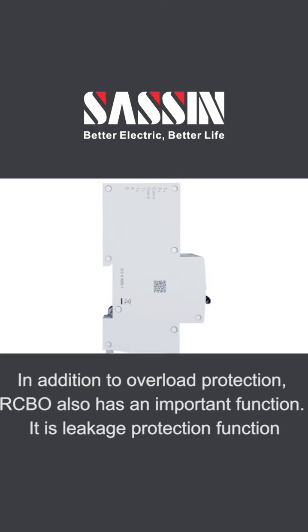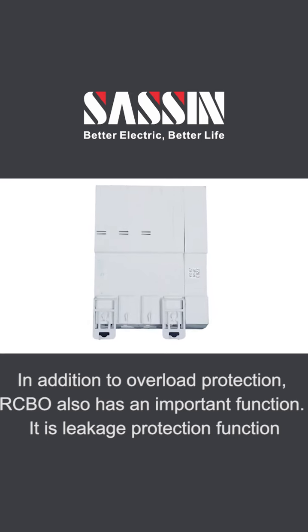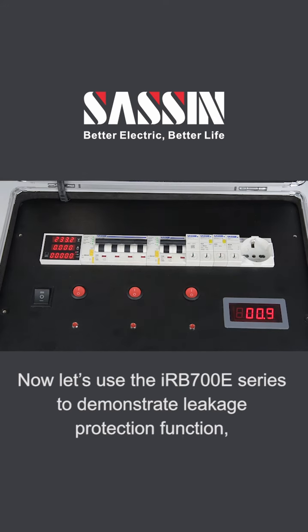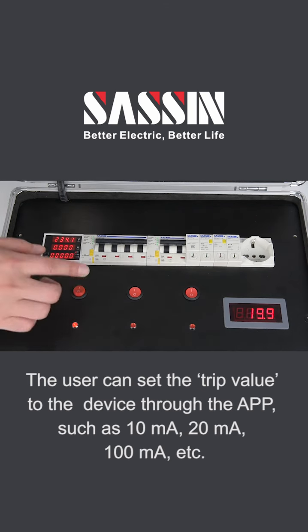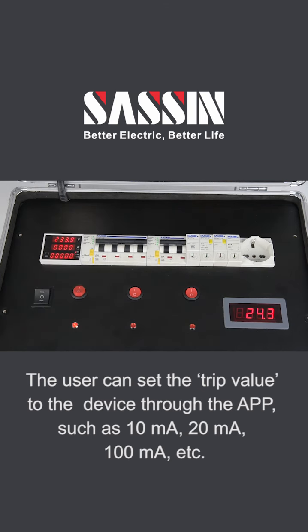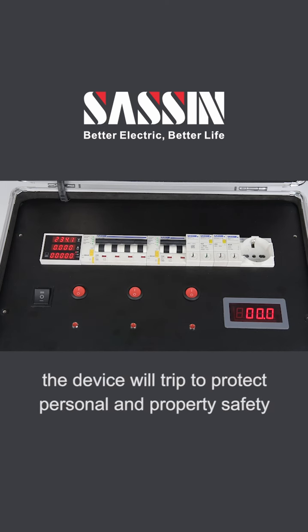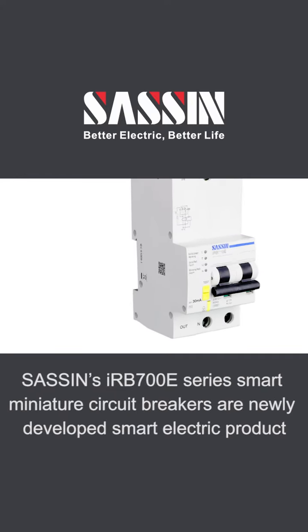In addition to overload protection, a CBO also has an important leakage protection function. Using the IRB 700 series to demonstrate: the user can set the trip value through the app, such as 10mA, 20mA, or 100mA. When the actual leakage current exceeds the set value, the device will trip to protect personal and property safety.